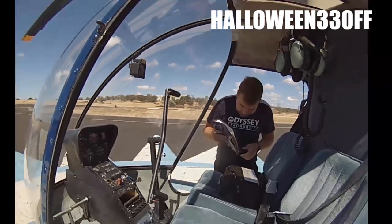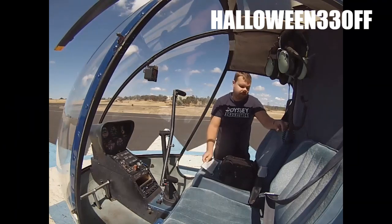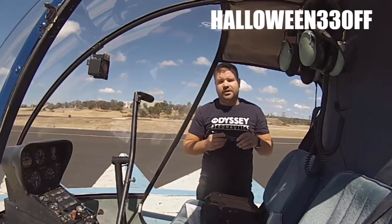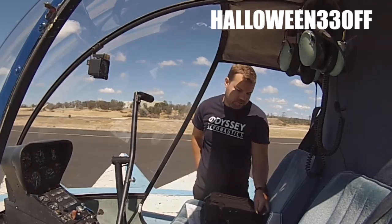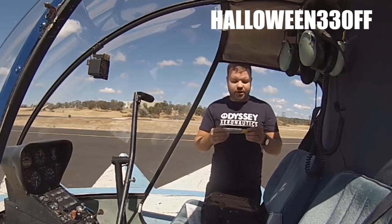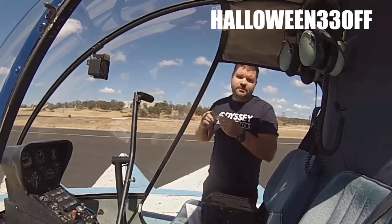Before pre-flighting, pull out a few things and have them handy. I like to do pre-flights with a flashlight — there are a lot of hidden areas in the ship that you really won't be able to see without one. You'll also need a fuel tester to sample the gas for water and debris. These fuel testers typically have a little screwdriver on the end, which comes in handy if you find a loose screw.